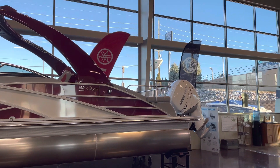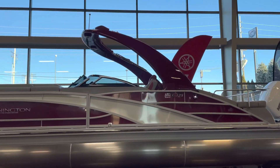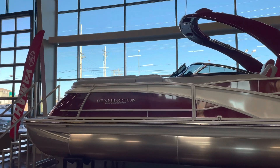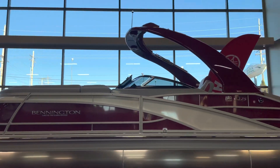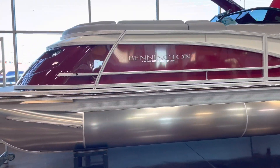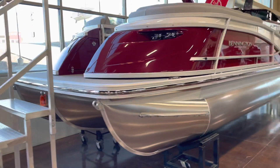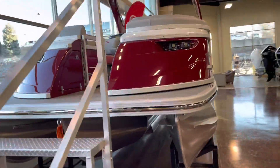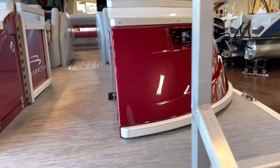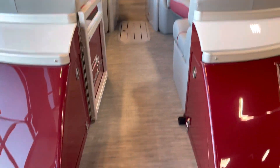Hey everyone, Taylor here from Kelly Sport giving you another quick walk around of the newly redesigned Q series. This model is going to be a Q25 swing back with the windshield and the arch. The color scheme on this is Rosa Red with the white accent down the side. Moving up the front of the boat, you do have that fiberglass front with the aluminum on the side with the railing.